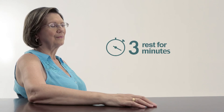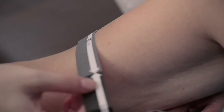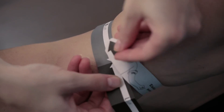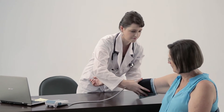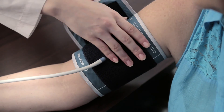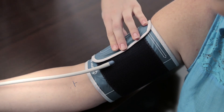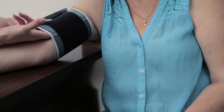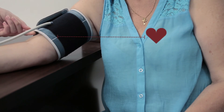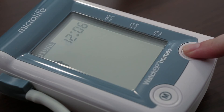Take 5 minutes rest before beginning blood pressure measurement. Choose the correct cuff size. Make sure the lower edge of the cuff is exactly 2-3 cm from the inner fold of your arm. The tube connecting the cuff to the device should be placed on the inside of the arm. Ensure that the cuff and arm is at the same height as your heart. Press the start button.